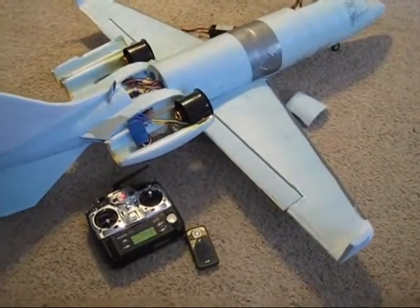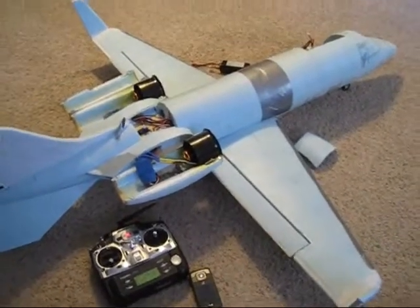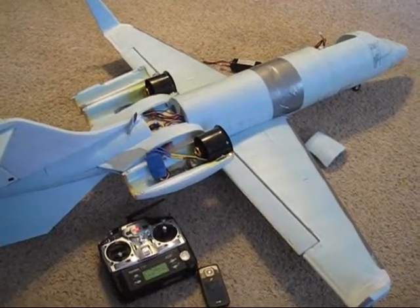Hey guys, welcome back to Falcons RC, the home of the Scaleformer Jet. Here you have the LittleJet 55 guys, and I have very bad news again.